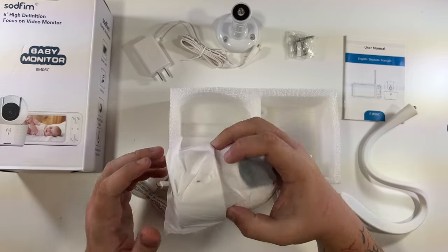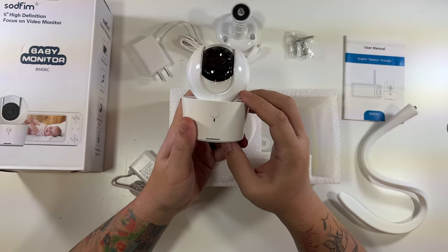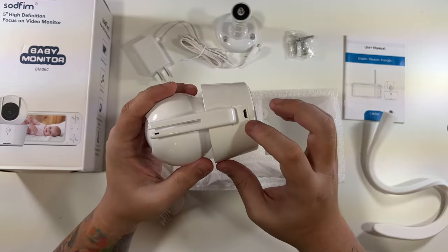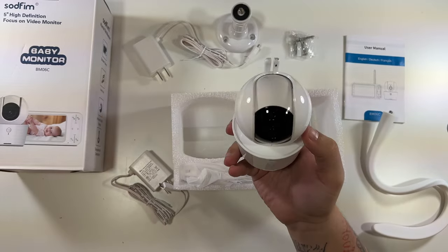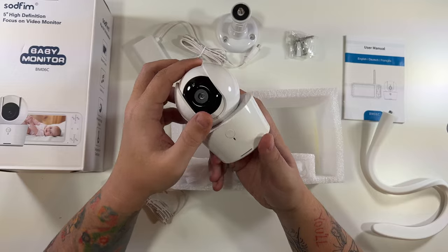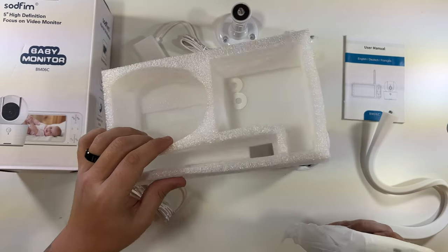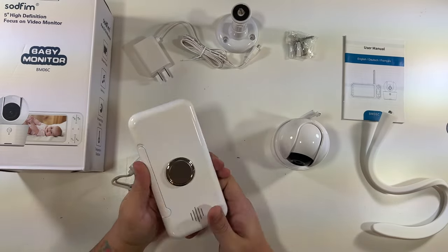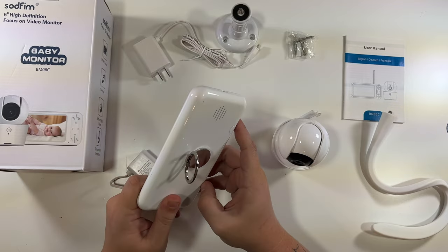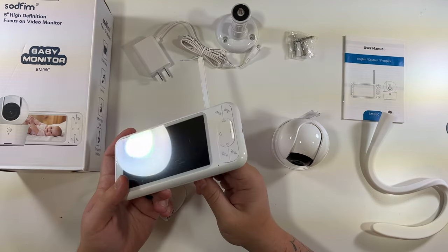Then we have the actual camera itself — wow, very nice build quality. There's a pair button on the front, and on the bottom you can see where it would screw into a mount, and that's your port for power. It tilts on and off. One thing this won't have is a micro SD card slot or anything like that because it's just a baby monitor — it's not recording anything for you, just monitoring. And lastly, look at that — there's even a little antenna. This is the actual monitor, with a wrist strap and the charging port on the side.